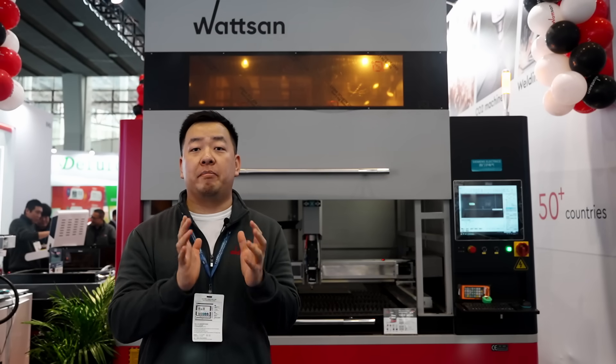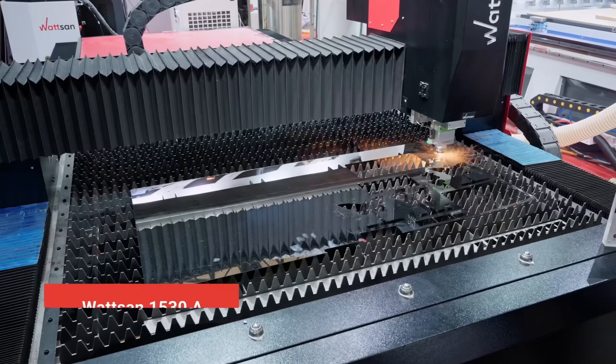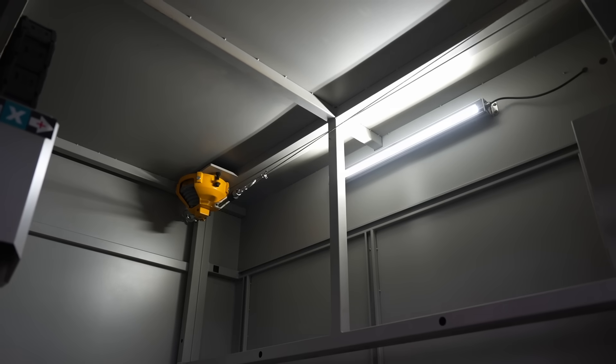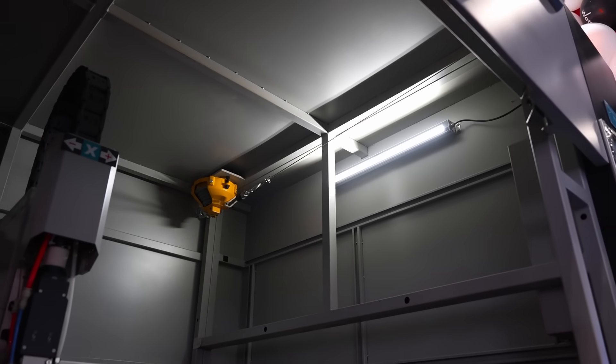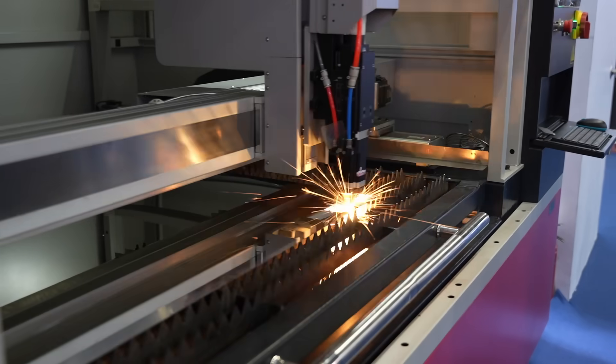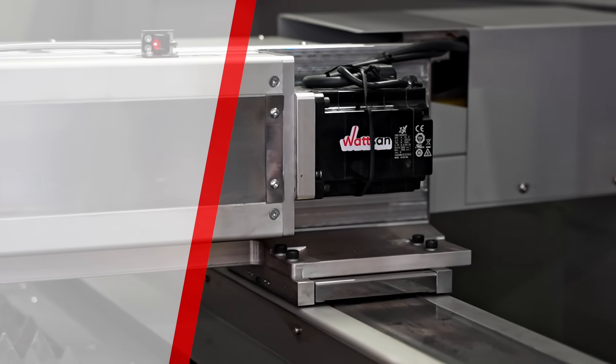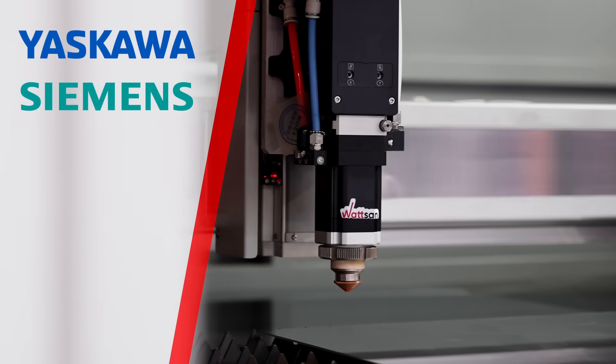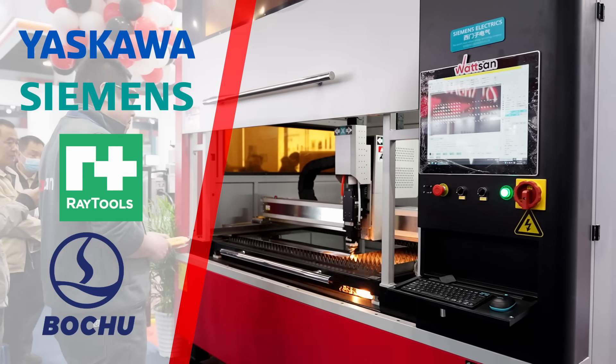Let's talk about what remains unchanged across all our metal cutters, from the 1538 to the 2040 hard ultra quality. All our metal cutters, including this one, are equipped with parts from trusted brands — motors from Yaskawa, electrical components from Siemens, and a laser head from Raytools and Bochi.